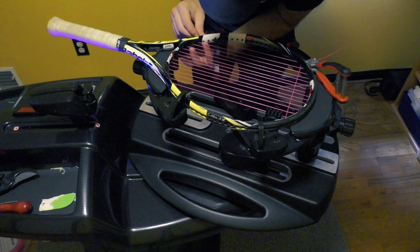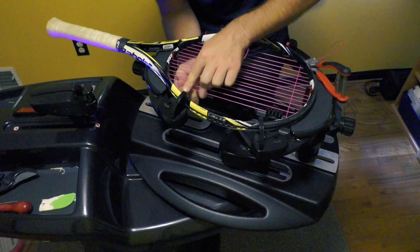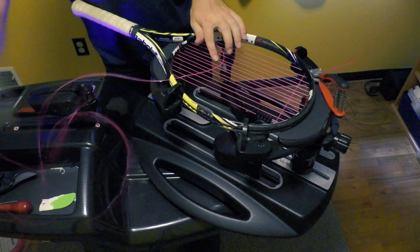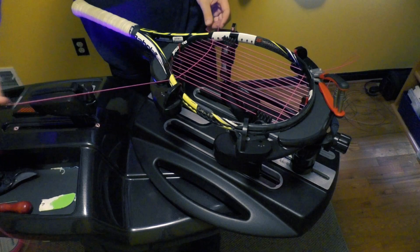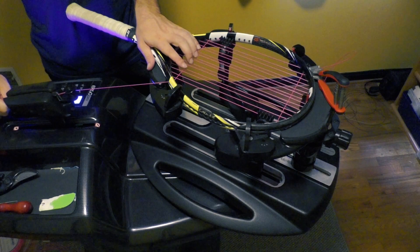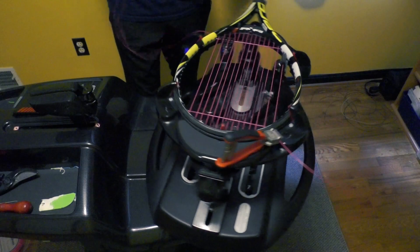On a 16 by 19 pattern, to guarantee you're getting the proper basket weave — one side's over, then the next cross starts under, the next over, et cetera — on a 16 by 19 you want the top and bottom cross to follow the same pattern. On an 18 by 20 you want it to be different. At the end of the day, is it the end of the world if you accidentally had two going the same way? If it's your own racket, I'd say no. If it's a client's racket, you're probably going to want to start over — it just doesn't look very good. In terms of playability, as far as I know, it doesn't make that big of a difference. Make sure you check — if you started over, bring your finger down that main and make sure you're also going over on that bottom one.